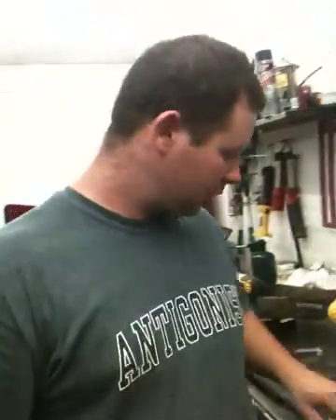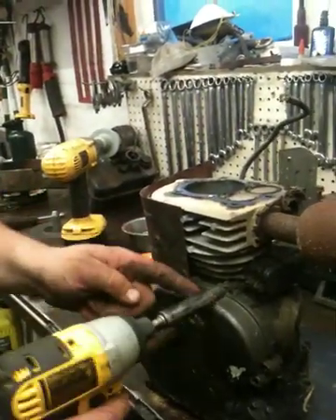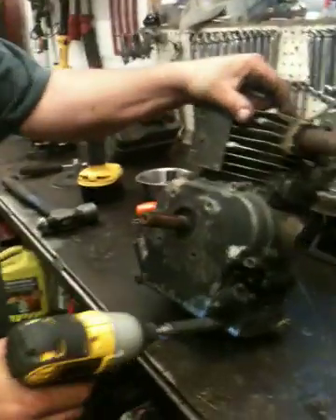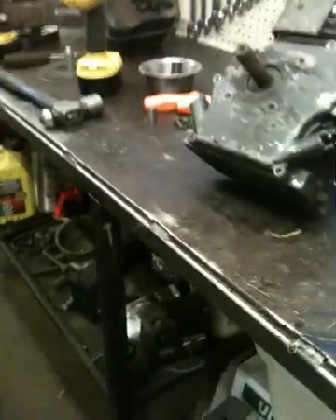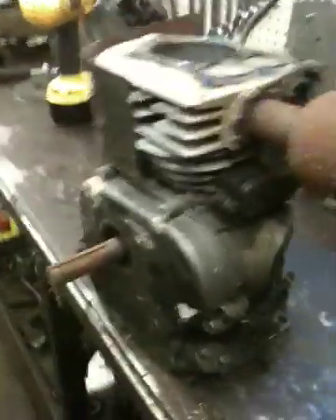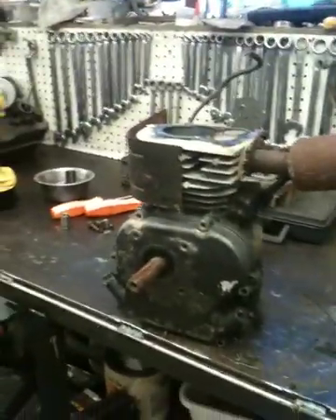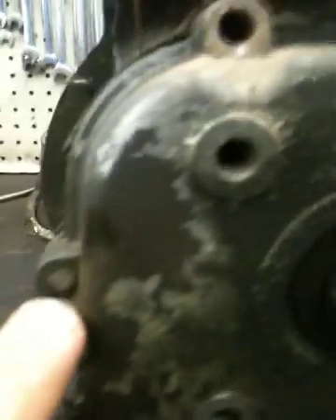We'll pull the side cover off now. You'd want to remove the oil beforehand — we just took that bolt off with a three-eighths wrench, tipped it to the side, and got the oil out. There'll always be a little bit left. I had an issue taking this plate off before I met Austin — I didn't want to hammer it and break something. But it turns out you do just have to hammer it; there are two little sleeves right in here and here that hold it in place.